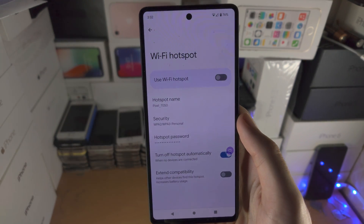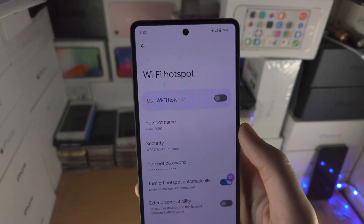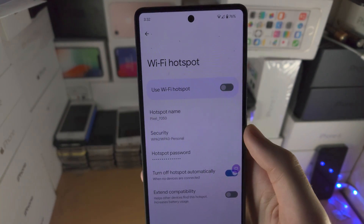So let's tap on Wi-Fi hotspot here and you're going to see 'Use Wi-Fi hotspot.' If we turn that on, that will turn on the hotspot.